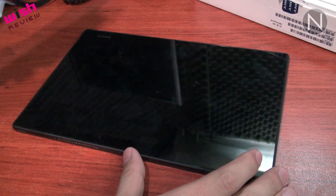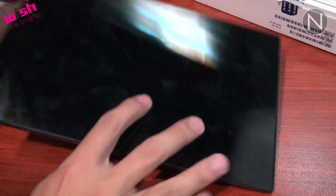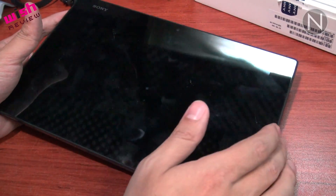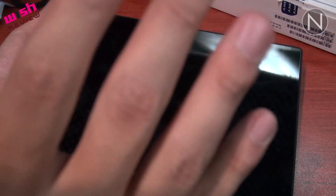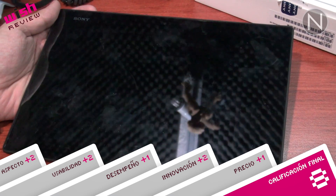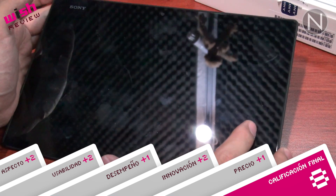Este modelo en particular, que es el de 16 GB y con solo Wi-Fi, está en 7,999 pesos. Y la verdad es que está bastante bien. Podría decirle que este sí es del top de lo que existe hoy en día en Android e incluso en tablets en general. A cualquiera que esté interesado en una tablet, esta es una muy muy buena opción. Yo soy Gabriel Yáñez, espero que les haya gustado este pequeño overview de la Xperia Tablet Z de Sony. Nos vemos en la próxima.